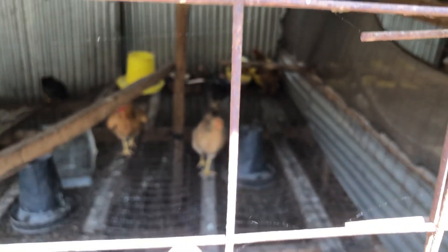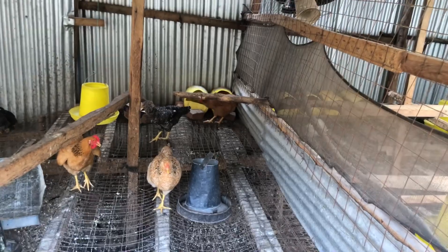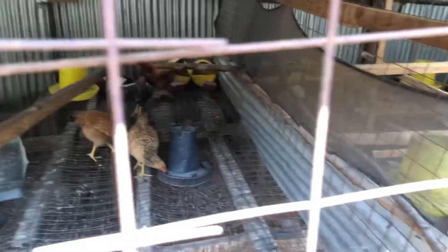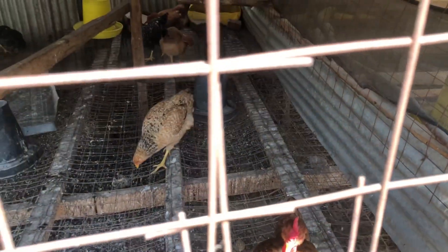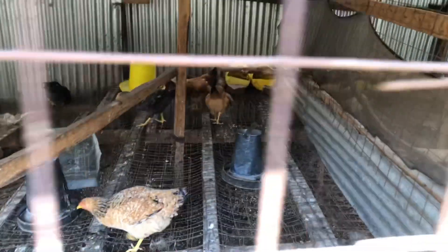Look where my chickens are laying — they are laying in 20-liter cans that I cut around. I don't go wasting money buying planks of wood trying to construct expensive laying nests. You can get these cans for about $0.30, or even get them free from a friend. After you have gotten them, you can make them into laying nests for your chickens.